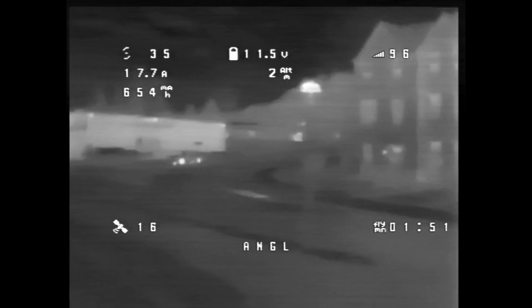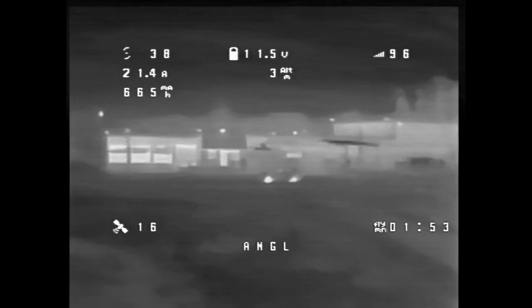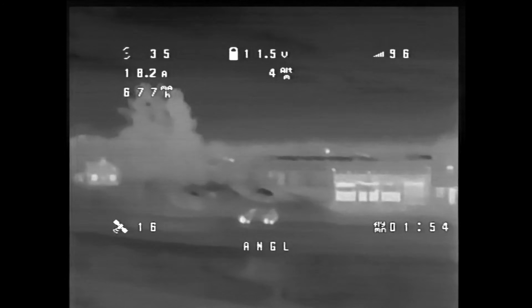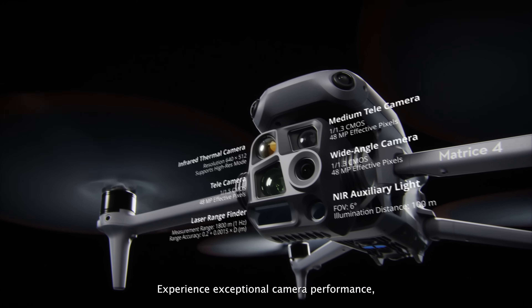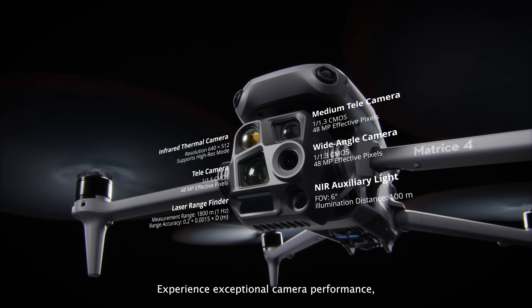The best option then is a true thermal camera. These are specialized cameras that are only sensitive to thermal radiation. These cameras are great for flying at night and identifying heat sources like people. The only issue is that they're really expensive — the thermal drone that DJI sells costs over $7,000.